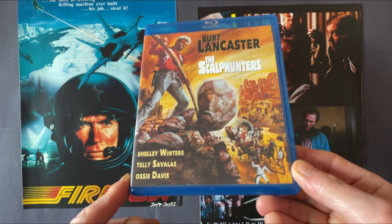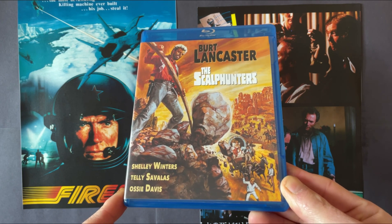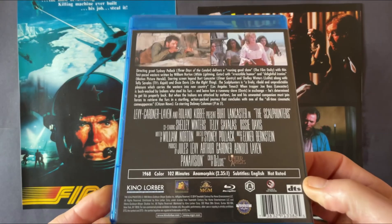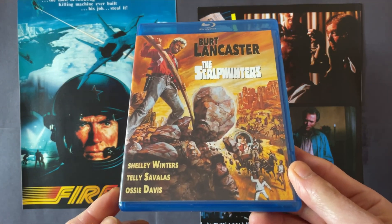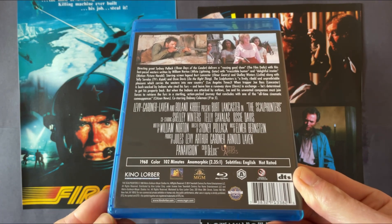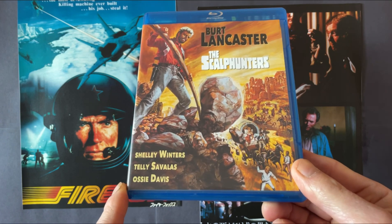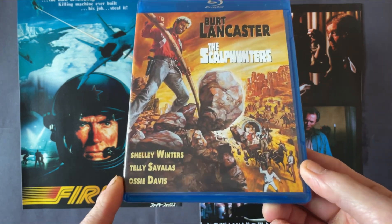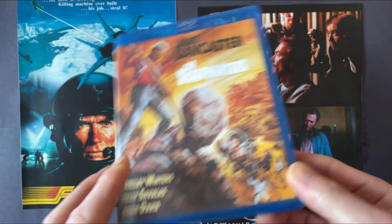The first one I've been trying to track down is from the Kino Lorber label from the US — this is The Scalp Hunters, a late 1960s American Western starring Burt Lancaster and also Telly Savalas. I haven't seen this one for many years. Lancaster plays a trapper who gets his furs robbed by some Indians and is left with an educated escaped house slave. Before he gets a chance to reclaim the furs, they get ambushed by a group of Scalp Hunters led by Telly Savalas.